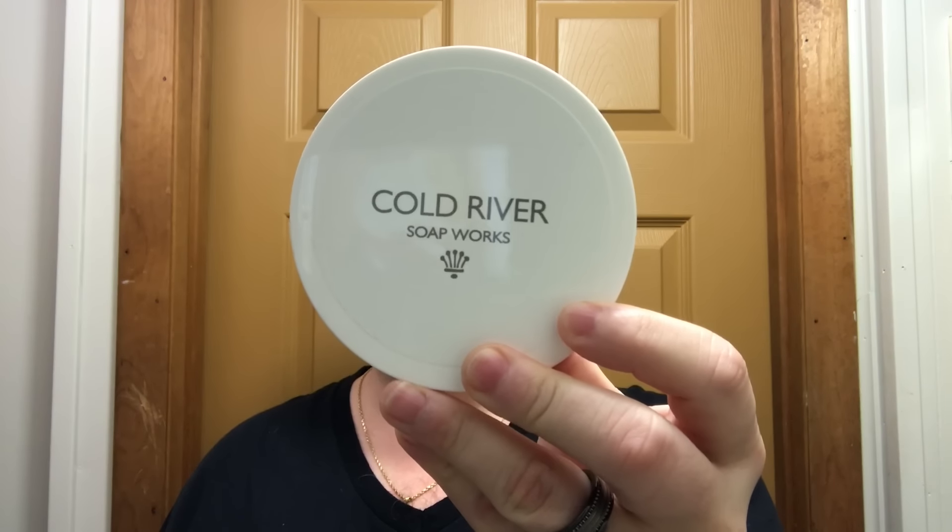Welcome back for another shaving video. Today we're using Cold River Soapworks — this one is Juniper. I have to say the scent is juniper, and I'll be honest, it doesn't float my boat. It was accurately described by Cold River Soapworks as a pine sort of scent, but given their history of phenomenal scents, I somehow expected more. It's just juniper. Scent strength is about a five.